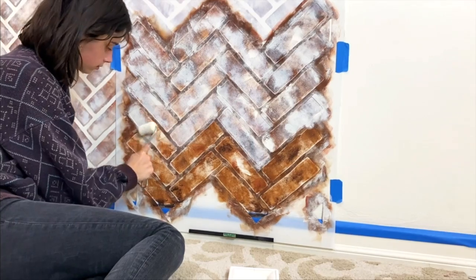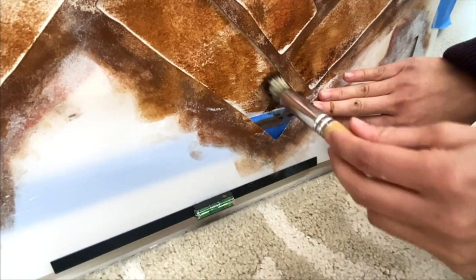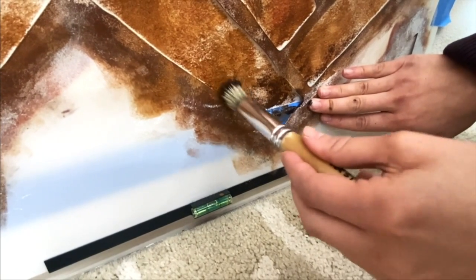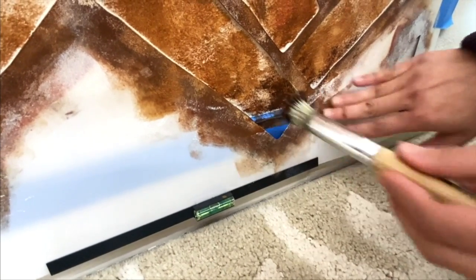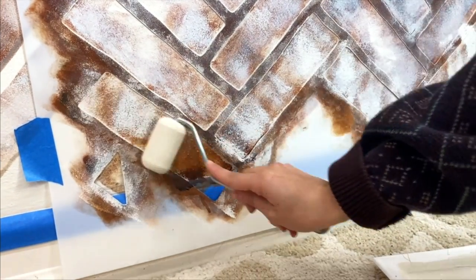Continue stenciling to the bottom of your wall. Once you reach the baseboard, take a 3 quarter inch professional stencil brush and pounce the paint into the corner for crisp lines. The whitewash portion of the bottom of your wall doesn't have to be so precise.